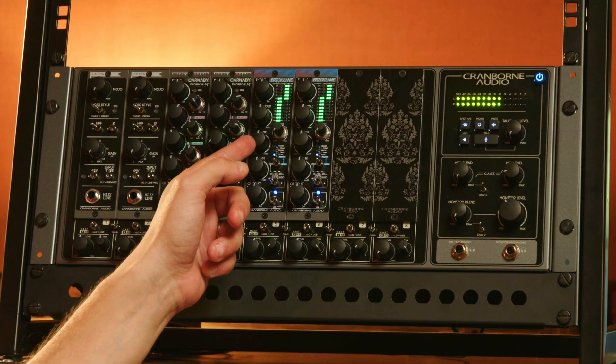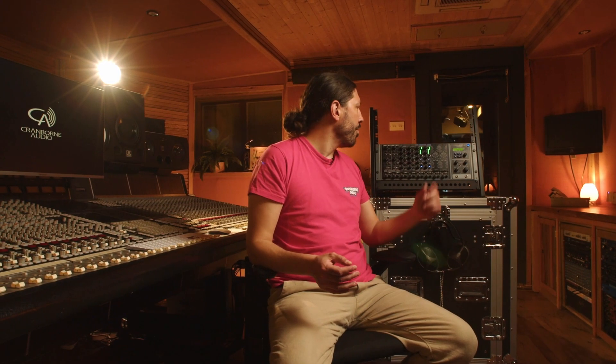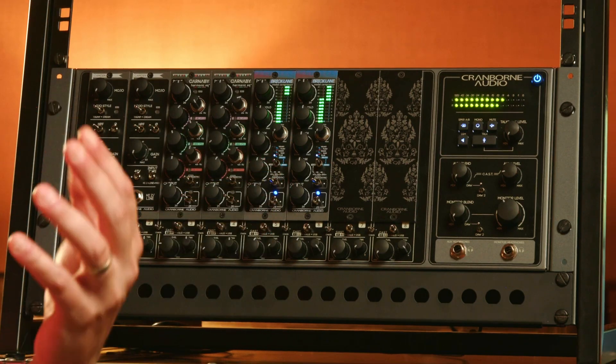From there, we have the attack control and the release control. The attack is how long it takes for the compressor to activate, and the release is how quickly the compressor lets off the audio after it goes under the threshold again. These are unlabeled because the range for the attack and release changes per mode that you're in on the BrickLane 500.